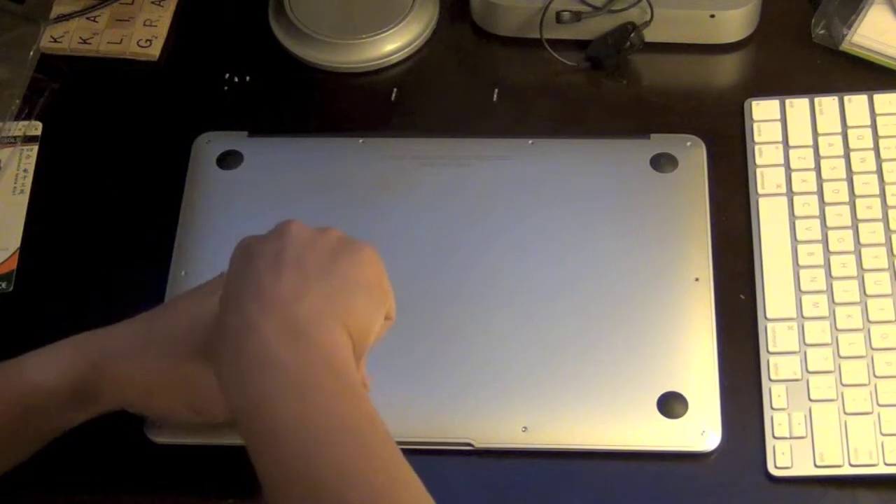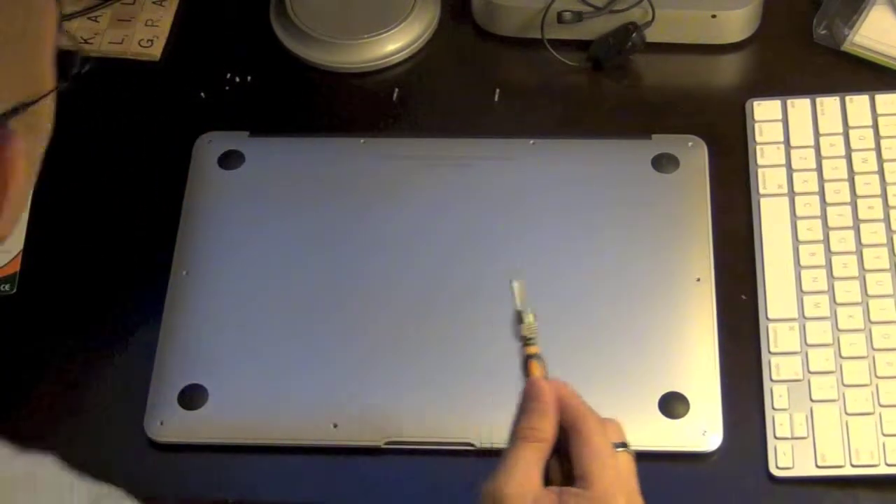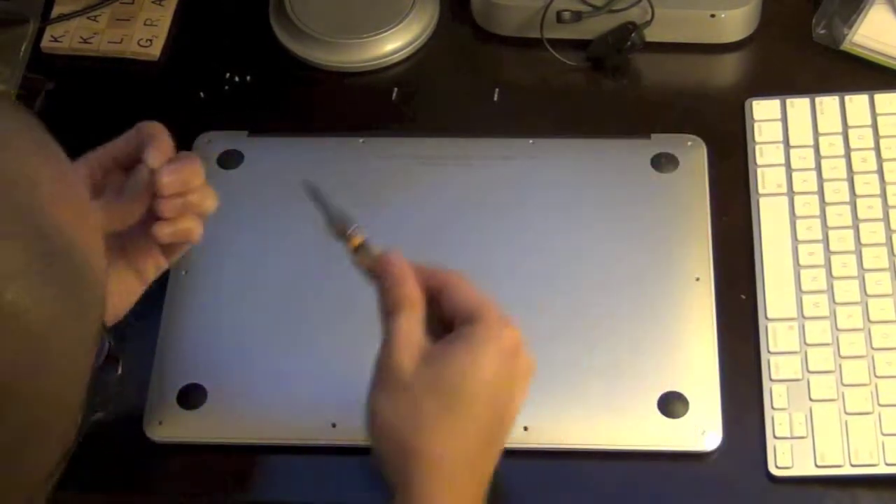The rest of the other screws are all the same size. You can strip them, so be careful.